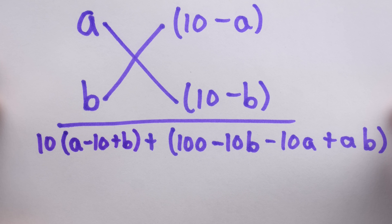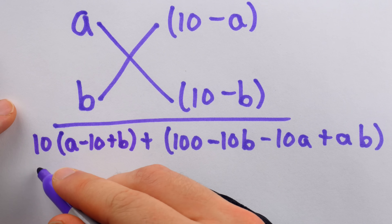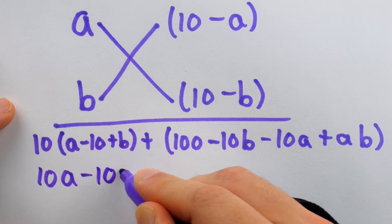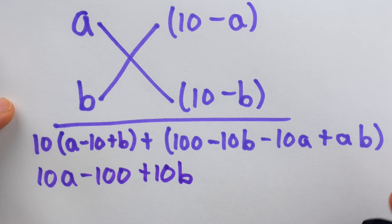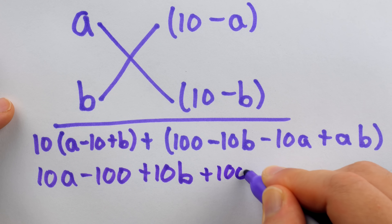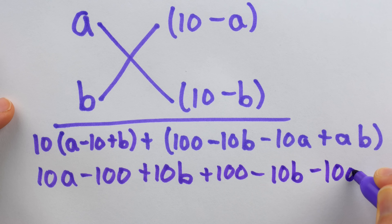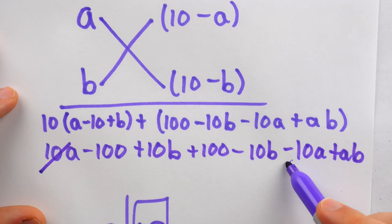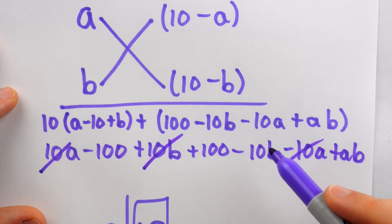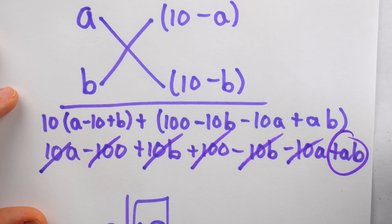All we have to do now is simplify. Distributing on the left gives 10A minus 100 plus 10B, and writing out the rest we have plus 100 minus 10B minus 10A plus AB. You can see that 10A minus 10A, 10B minus 10B, and minus 100 plus 100 all cancel — and we're left with the product AB, as desired. Clearly, this method works with any two numbers.